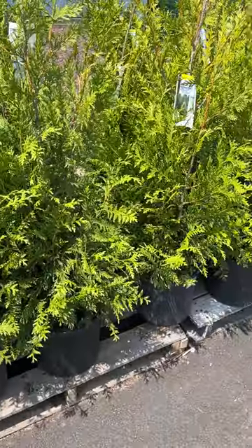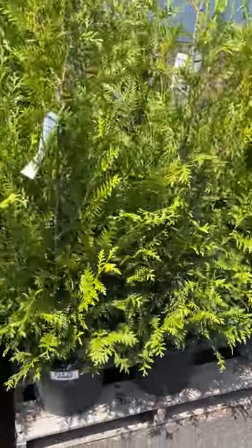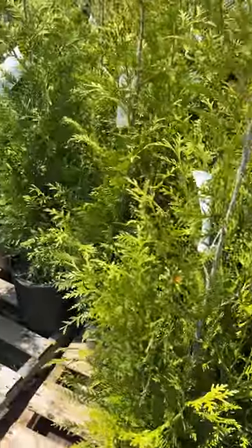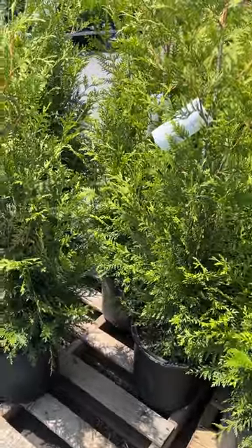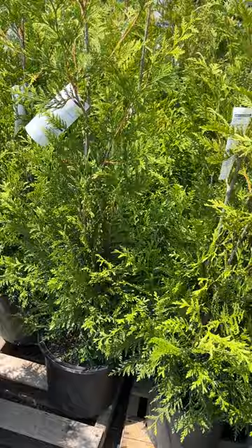this is something you might consider using along a property line or behind your deck, as long as it's far enough away to give them some room to grow. Green Giant Arborvitae.